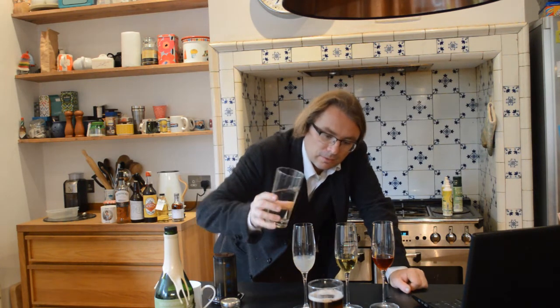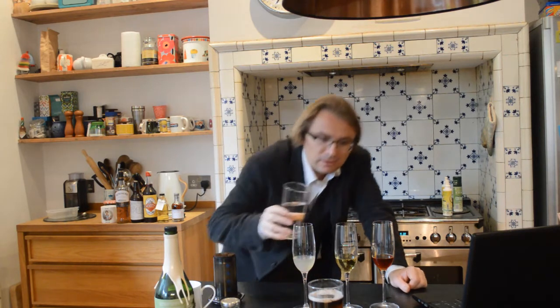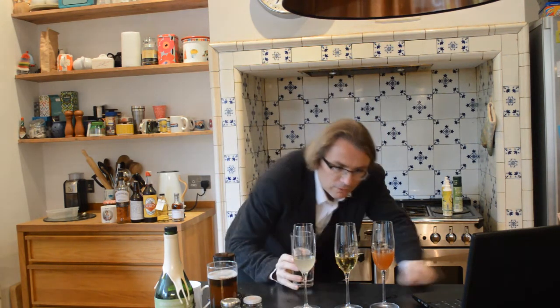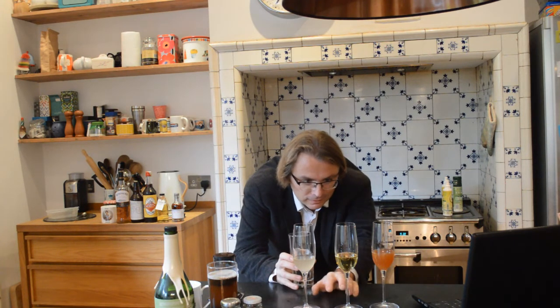I'm going to add just a little bit of water in — yes, that's got a little bit cloudy.